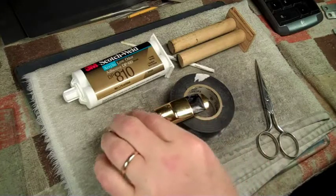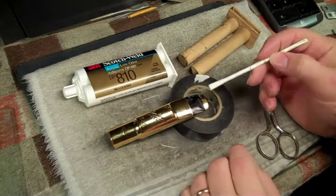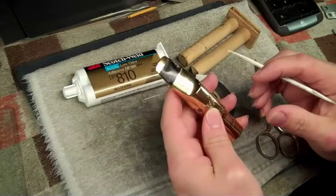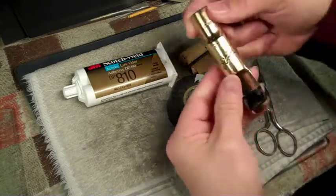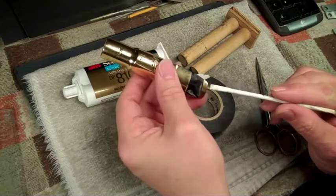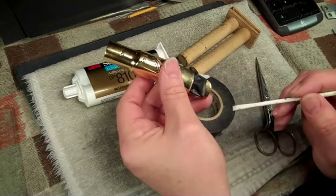Here is a job I'm going to do for a client on his bite plate to repair it. He has a tooth gouge here. It's not severe, but it's enough that it's annoying him when he plays it. He doesn't take a lot of mouthpiece in, and this tooth is kind of rubbing on the metal here.